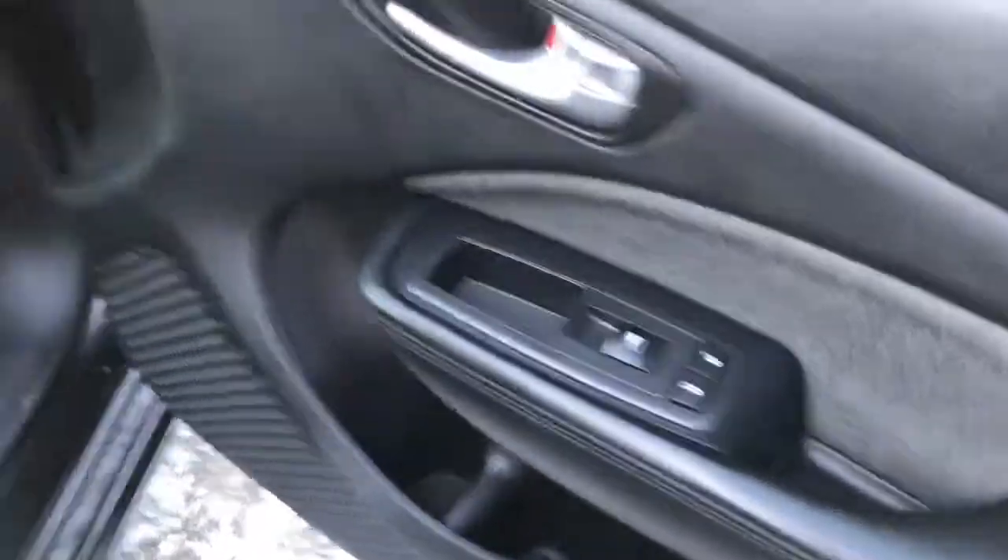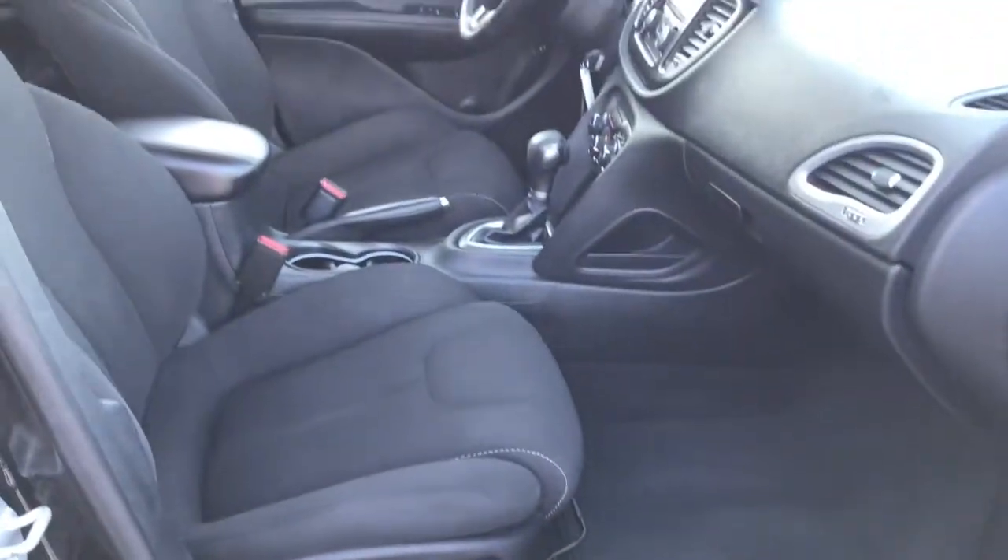Inside the passenger front door here, we have your power locks, your power windows, of course, and manually adjusted seats.